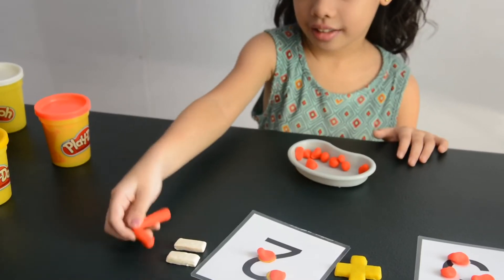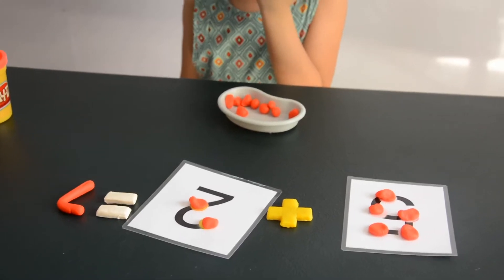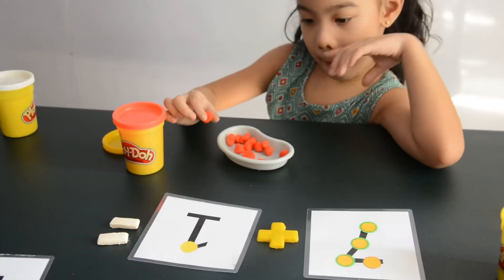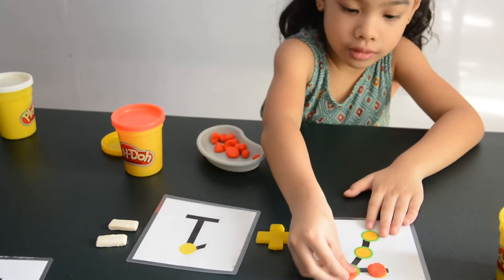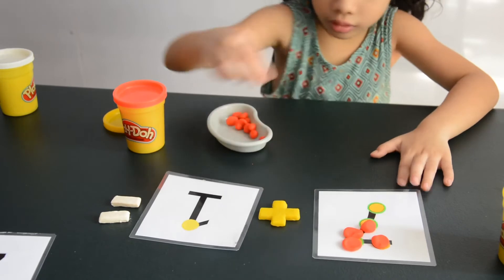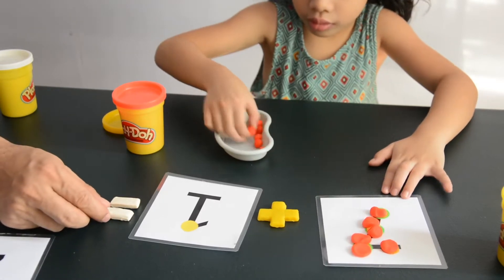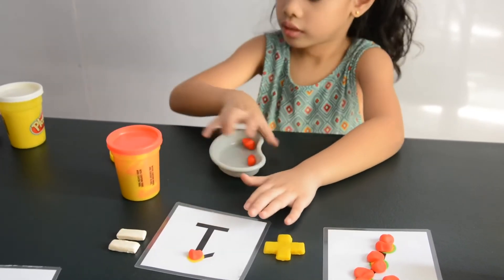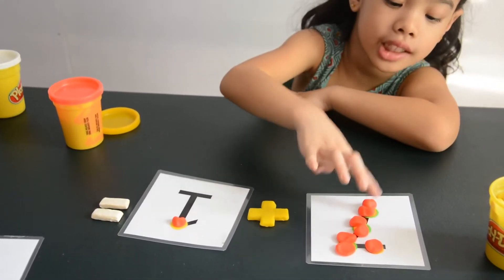Turn it and fix it. Why is there only one here but this 3 is 2? For large numbers, you have to put 2 objects. For those with 2 colors. 1, 2, 3, 4, 5, 6, 7, 8.